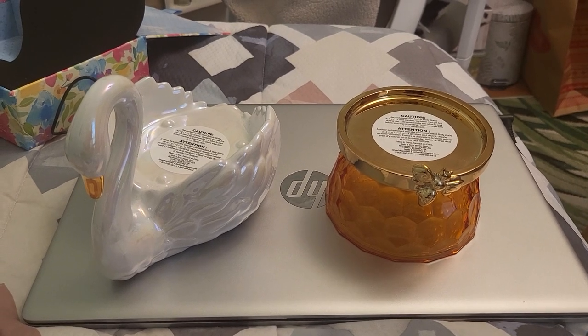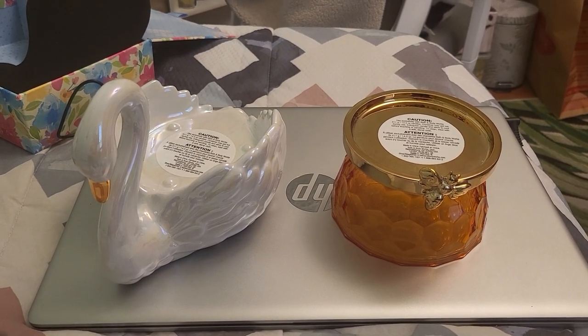Hi everyone, Shannon Coyle here, and today I will show you my new candle holders from Bath and Body Works.